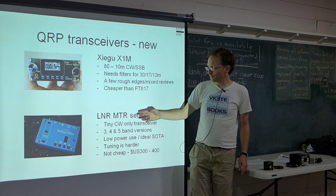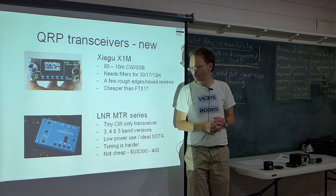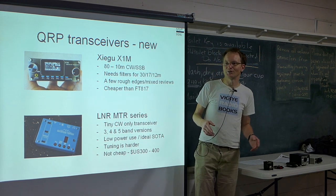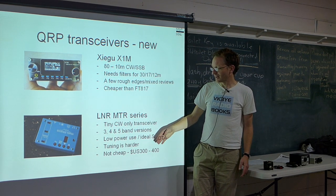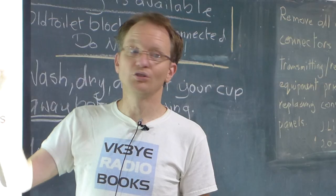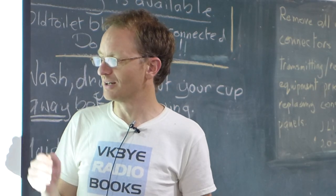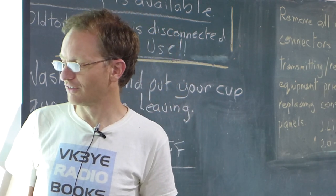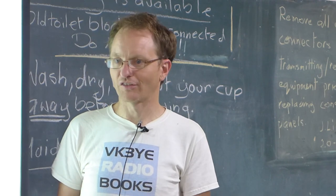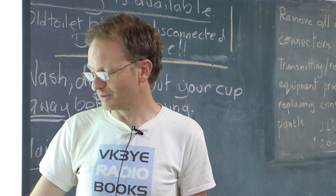If you wanted something really tiny for mountaineering, away for a few days with limited batteries, the possibility is a CW-only transceiver. Something like the LNR MTR series — available in three, four and five band versions. They're super light, only about the size of a couple of matchboxes. They don't have a full frequency display or a tuning knob — it's up and down buttons. But if you wanted to keep skeds and aren't doing too much tuning, a small LNR would be great, with super compact size and low current draw.